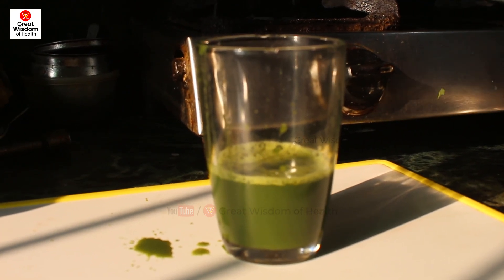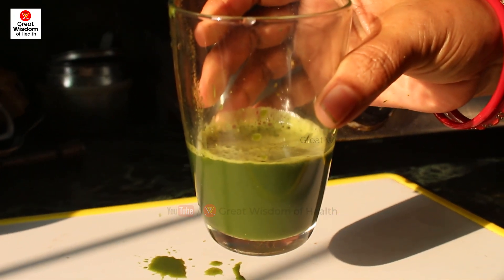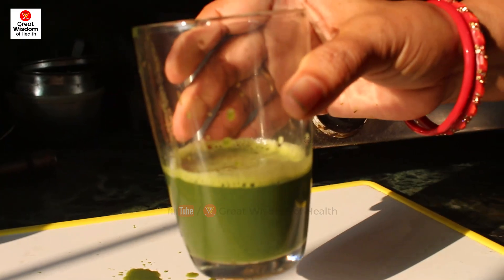For best results, you can take this juice for one week continuously, then give a break for some days. In this way you can use this juice anytime to cleanse your liver.